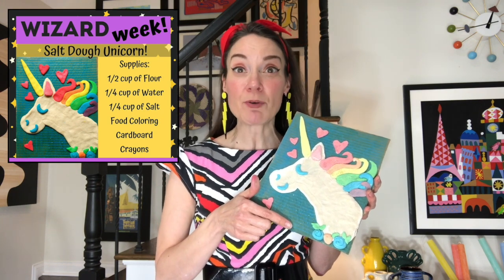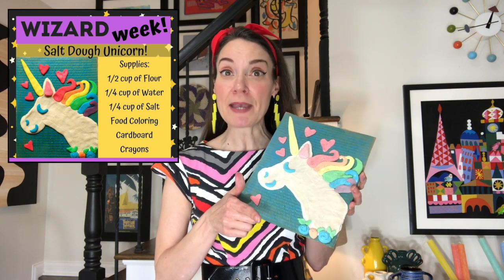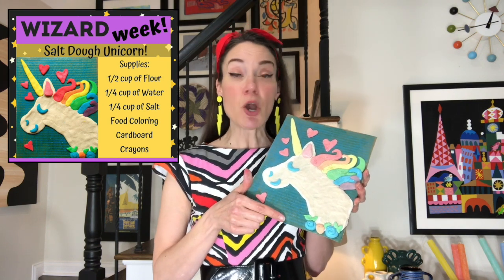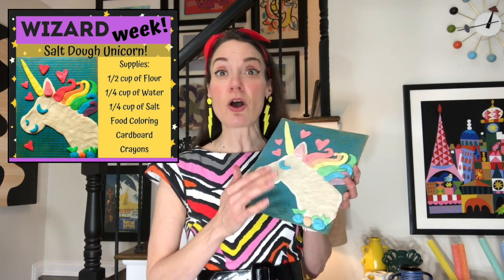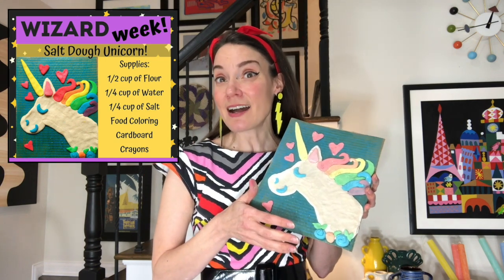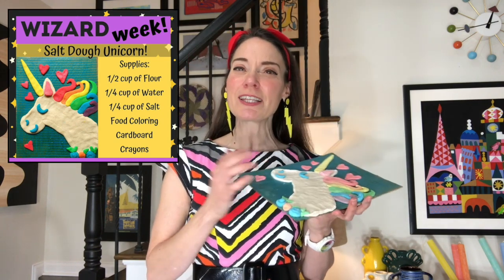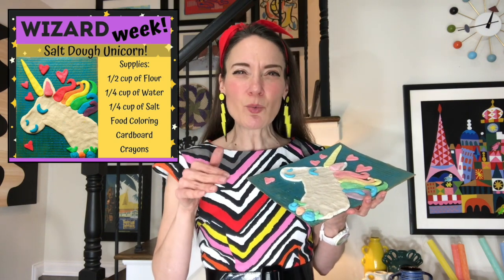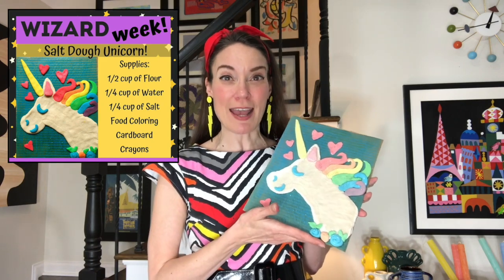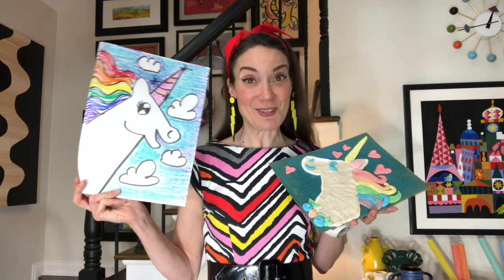If you have food coloring, that would be awesome too. If you don't but you have paint, grab your paint — we will make that work. No paint, no problem. You can still make a unicorn that's all white, and you can always add color later with markers. You'll also need a piece of cardboard, and a little cup of water on hand. If you enjoy making unicorns, I also have a how-to-draw unicorn video right here on YouTube.